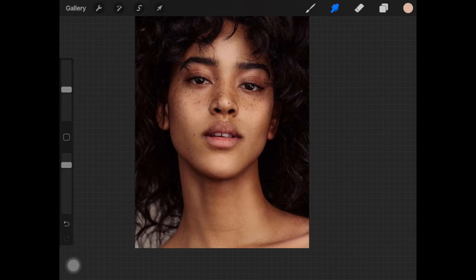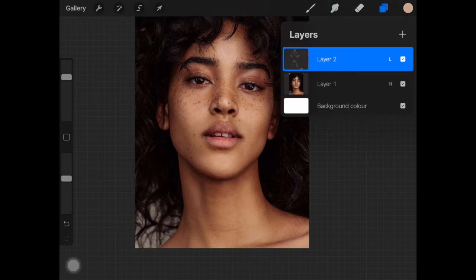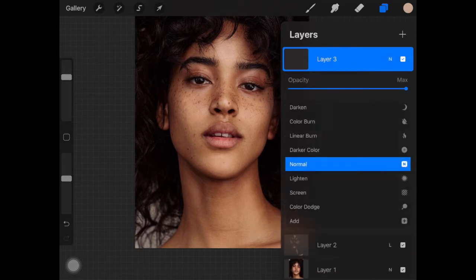Now I'm going to select the blending tool to blend everything out. If you don't know how to blend in Procreate, I do have a tutorial on how to blend like a pearl in Procreate — I'll link that in the description below. I'm going to go over the color I placed and blend it. If you turn this layer off you can already see the difference. Now I'm creating a new layer.